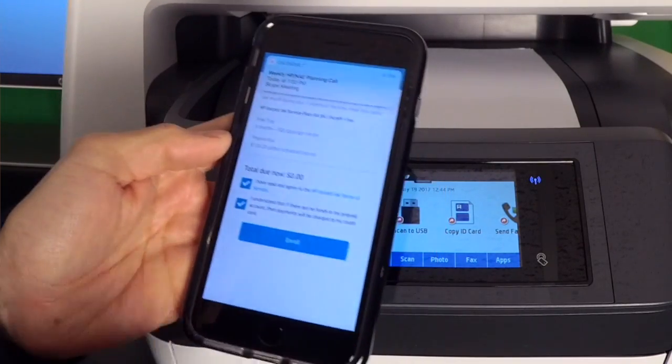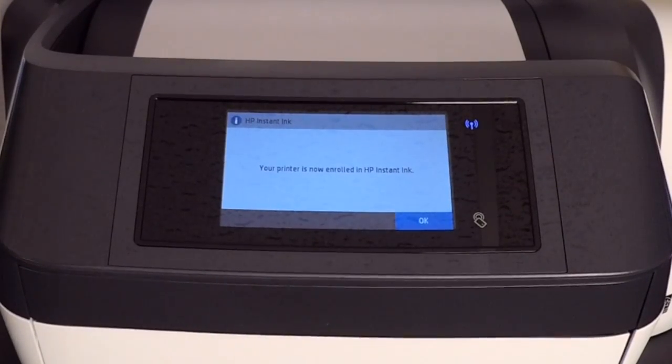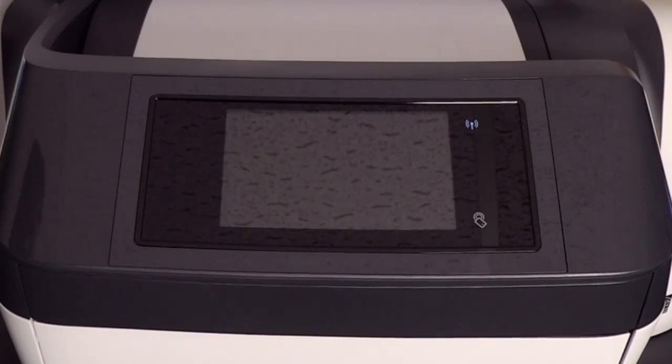Once I do that, I am good to go. And look, my printer even says: 'I am now enrolled in HP Instant Ink.' It was that easy. The process took me about five minutes, and now I don't have to worry about ever running to the store and running out of anything.